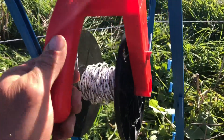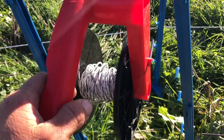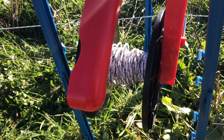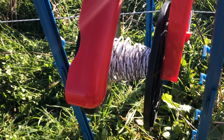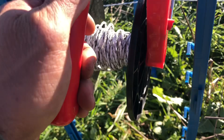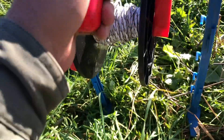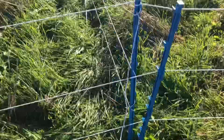Right now on this section it's on one of these mini reels that we got from Ken Cove Fencing. They are super cheap — like 12 bucks. They're slow to unwind but they work well for us.